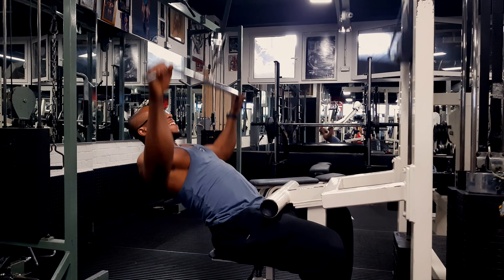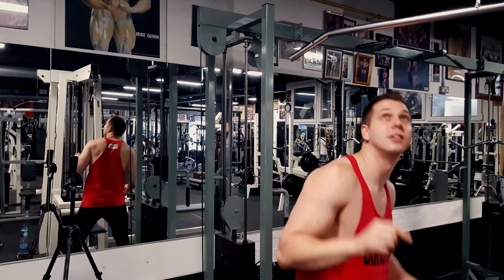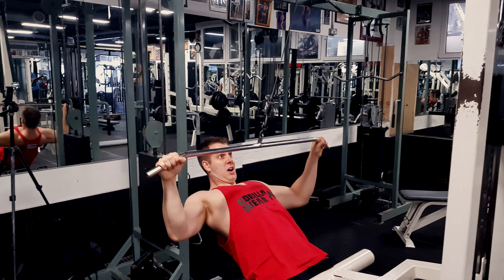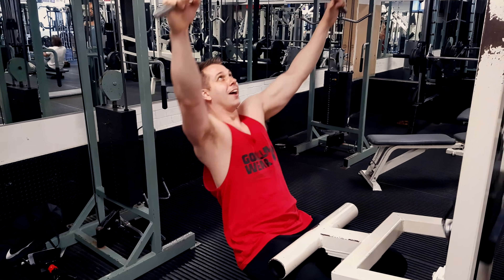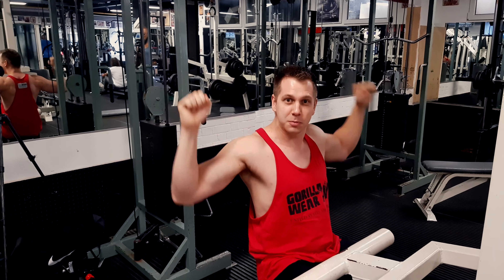Ugly form, right? How's that feel Josh? Terrible. If you lean back too far, you're going to find that your elbows are not pulling down. It's called a lat pulldown for a reason. Once your elbows come back here, you're rowing again. Let's get those pulldowns going down.